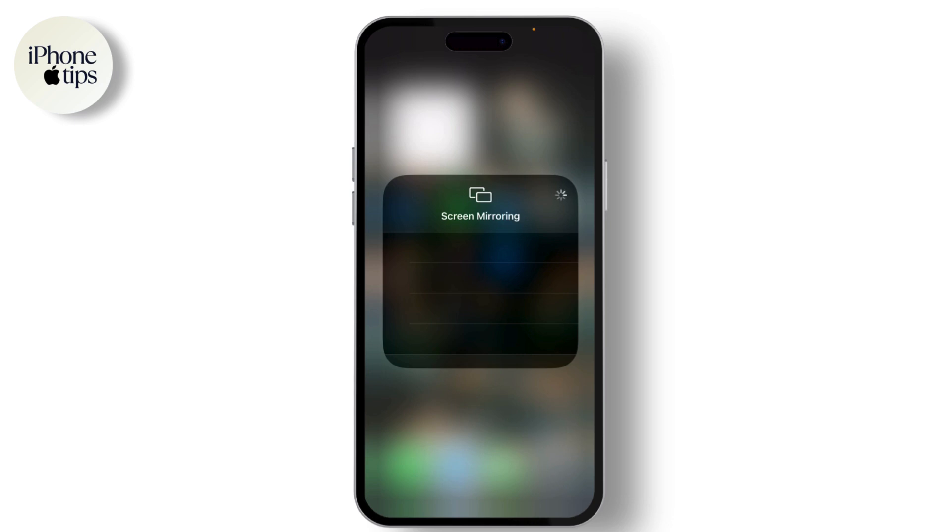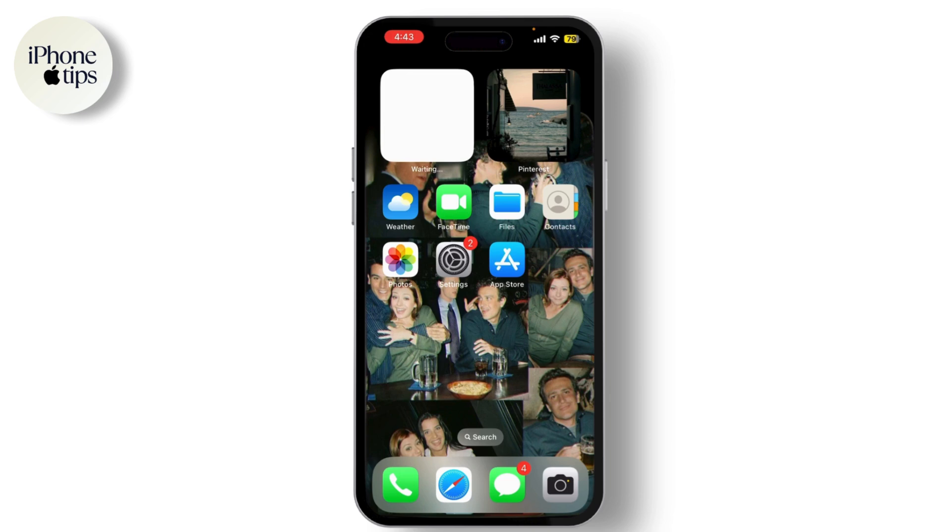And that's it — you're now mirroring your iPhone to your Android TV. Whether you're watching videos, browsing photos, or playing games, you can enjoy all your content on the big screen. Just remember, some apps might block screen mirroring due to copyright restrictions.